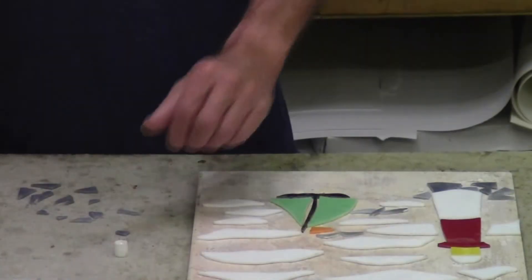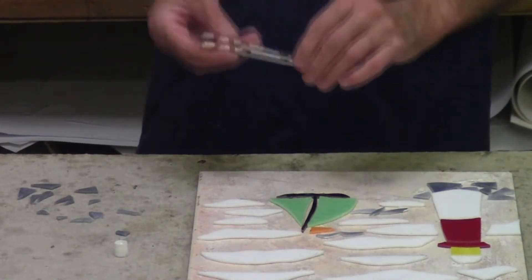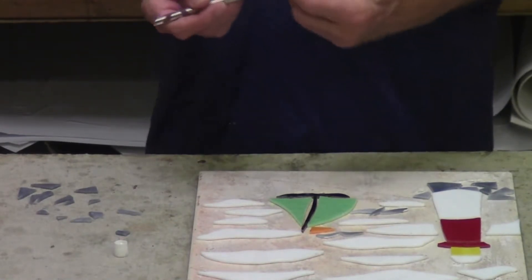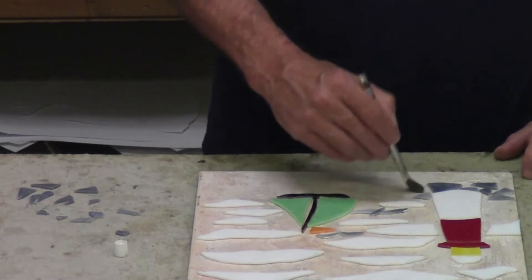Because it's mosaics and there's going to be grout in between, I don't have to get too critical about precision. I have an old flux brush here — you can see it's kind of rusty, it was rinsed out and it's clean — but since I'm going to be using little pieces, I just want to take the glue.